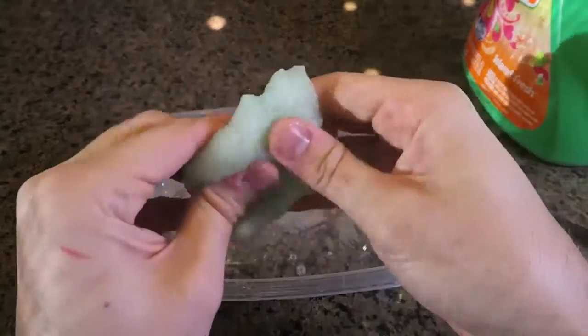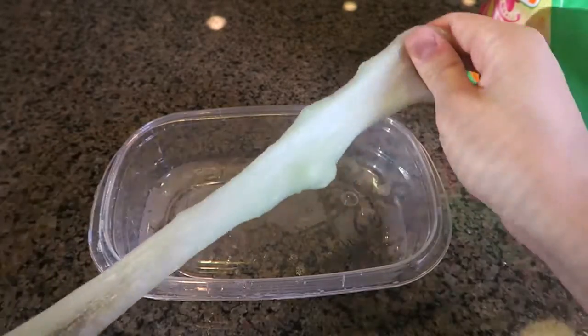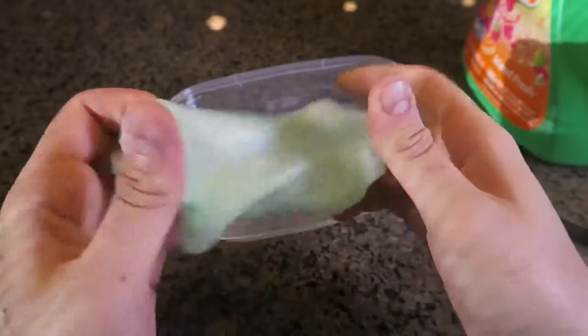If you pull it hard, look — it breaks. But if you go slowly, look at this, it stretches! This is amazing. It is almost like homemade putty, look at this.